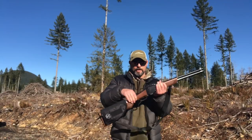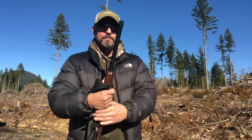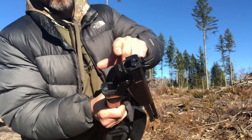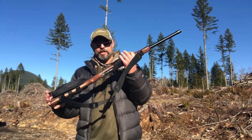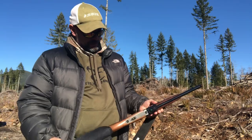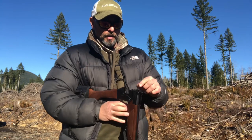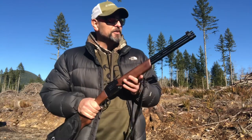Here is the Chiappa Double Badger. The firearm is unloaded — 22 rifle on top, 20 gauge on the bottom. It's pretty compact, weighing in at five pounds and some change. I already put a cheek pad with a storage case on it to keep rounds handy. You open it with a lever — it's a little stiff — and that's how you load the 22 and the 20 gauge.